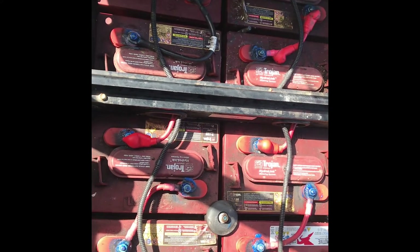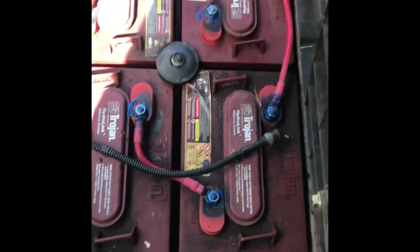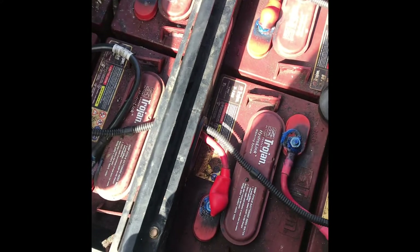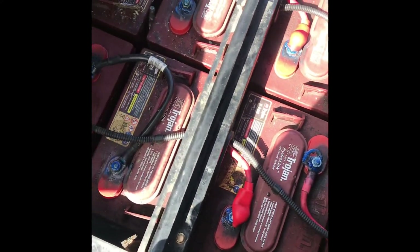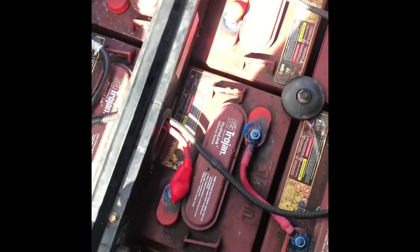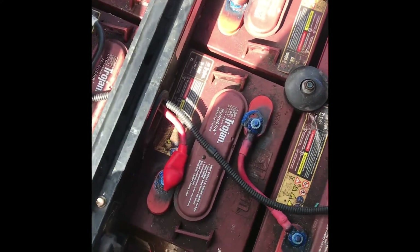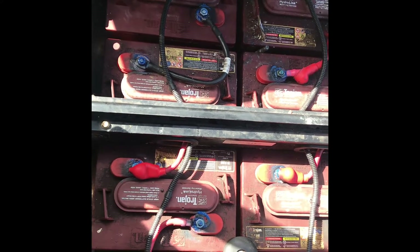I've gone ahead and replaced the two bad batteries, cleaned up the terminals, and put some battery terminal protector on — it really does help protect from that green death and corrosion. Just be mindful that these run in series, so from six volts each we create 48 volts total. Be careful about which way the terminals go back on. If you're wondering why it's dropping under load, you can test the full 48-volt pack or isolate individual batteries.